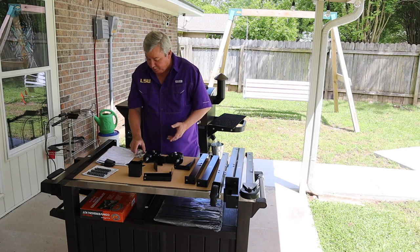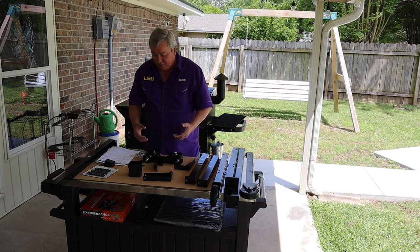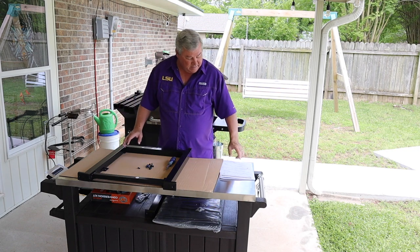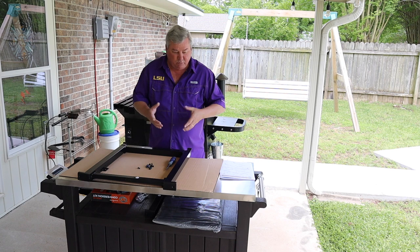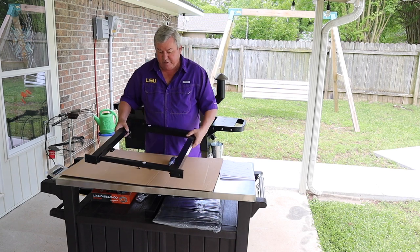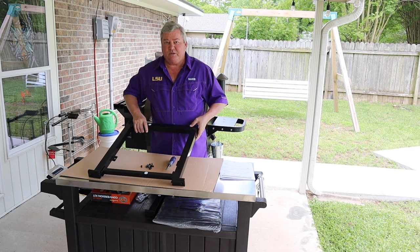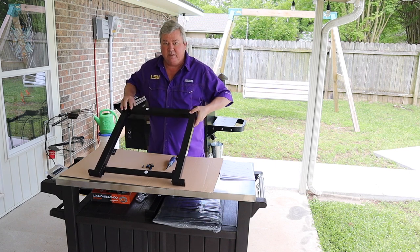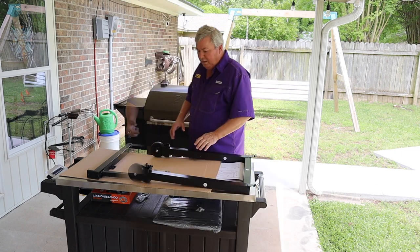The first parts we're going to use are 14, 21, 13, and 18 — assemble those together. The next step is to get two of the legs, numbers 9, 11, and 12 and assemble those together. One thing you want to do when you're doing these — it's all screws — make sure you get all the screws in before you tighten them. It makes it a lot easier to put all the screws in first and then tighten them up.